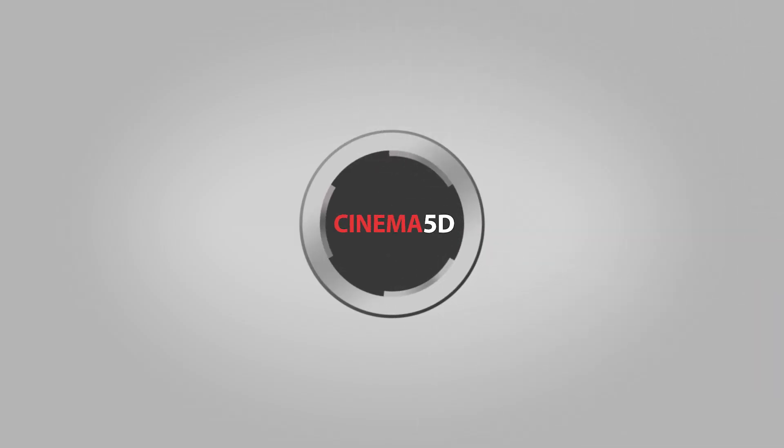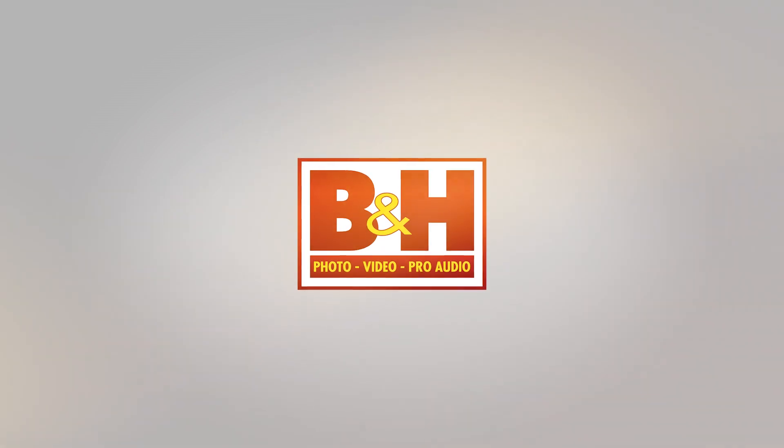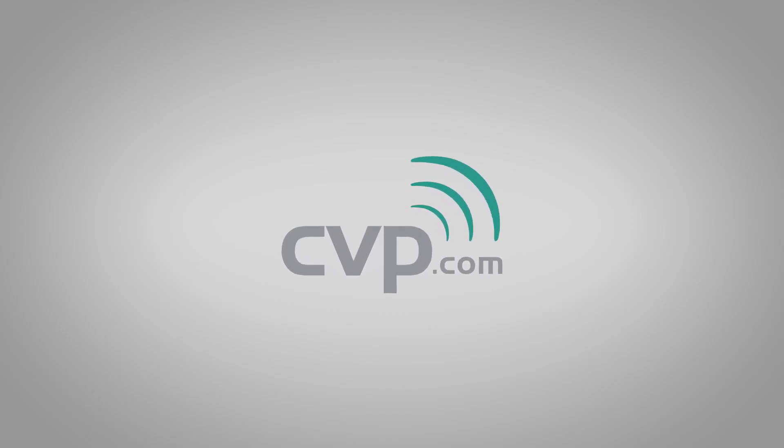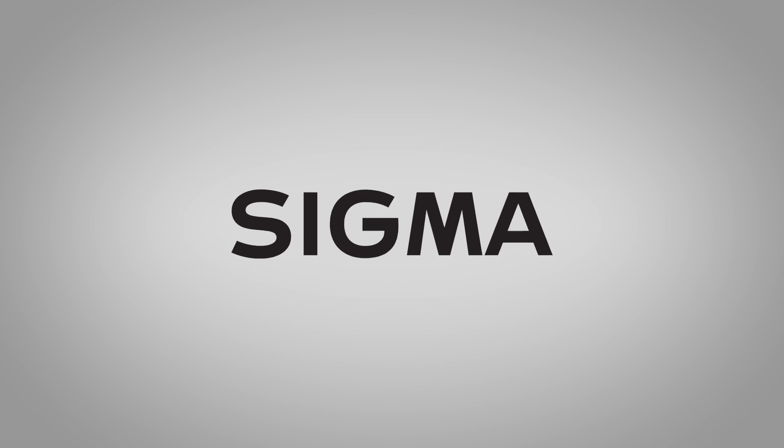Cinema 5D at NAB 2018 is brought to you by B&H, the professional source for all your video needs. CVP, your one-stop shop for cine, video, photo, and more. Blackmagic Design, creating amazing solutions for film, post-production, and television. And Sigma, the art in every lens.